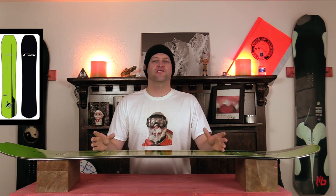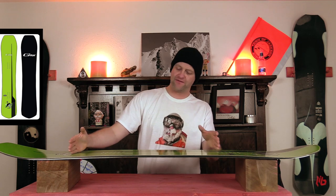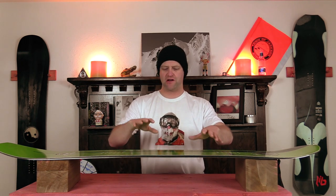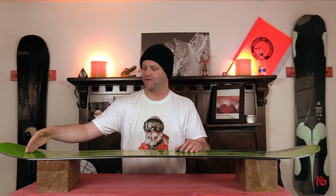This board has an ever so slightly above middle of the road directional flex — a softer nose stiffening up through the middle to the tail with a decent amount of torsional flex. It's not mind-blowing, but you notice it. There are boards with more and boards with less. The stability is pretty dang solid; with that wider platform it cuts through crud and doesn't get bucked around.